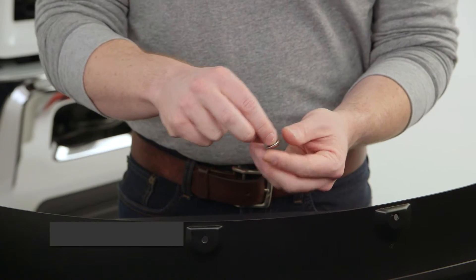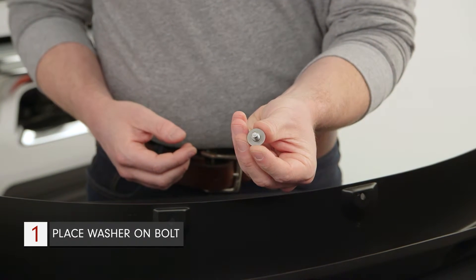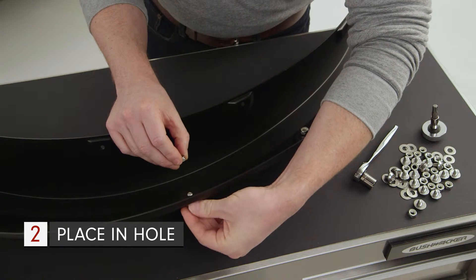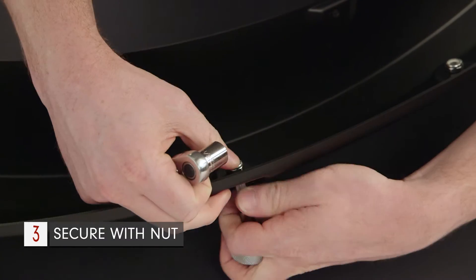To install the pocket hardware, take a washer and place it onto the stainless steel bolt like this. Place the bolt into the hole with the head and the washer on the outside of the fender. Then place one of the supplied nylock nuts onto the bolt.